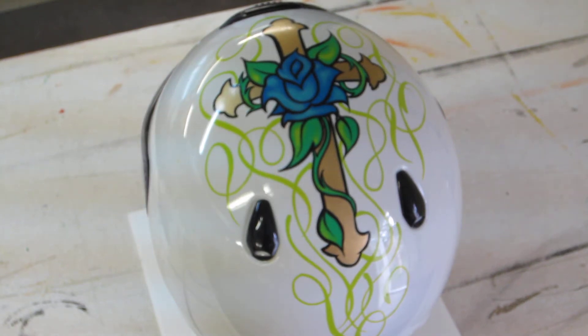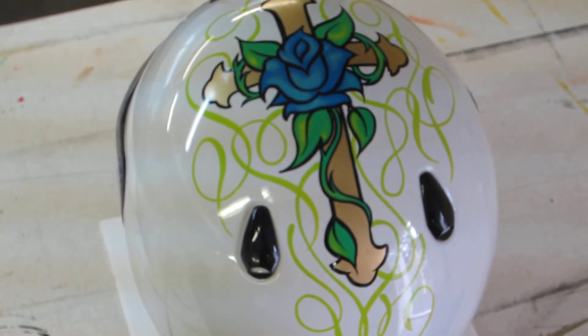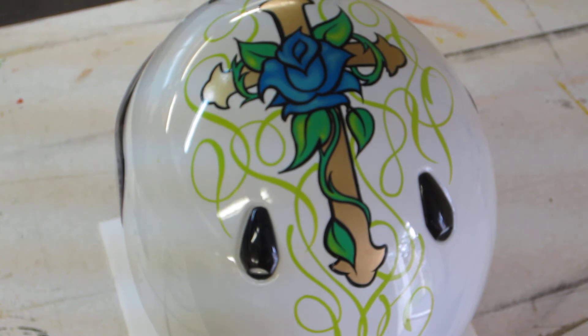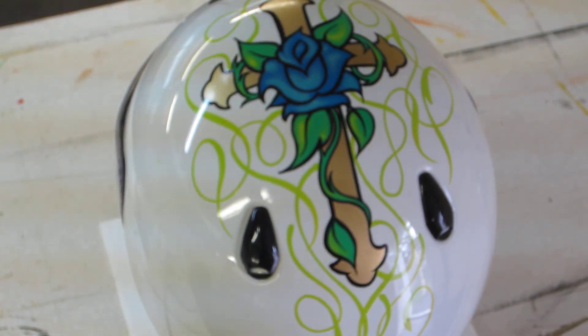Got another small helmet project here today. This is done with all One Shot lettering enamel and House of Color gold, and it was done with customer-supplied artwork — I didn't come up with this piece. Just a couple little airbrush highlights, and everything else is painted with Mac pinstriping brushes and Mac lettering quills.